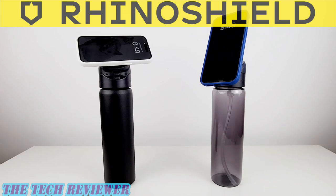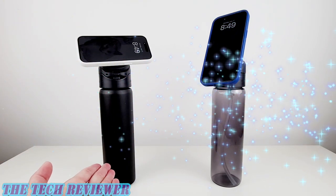Hi everyone, this is Kristen with The Tech Reviewer and today I'm here with a really interesting and definitely unusual product from RhinoShield, the AquaStand.